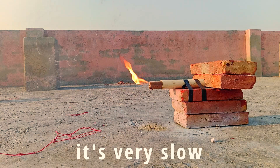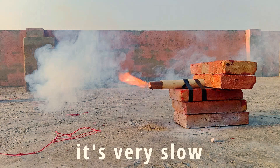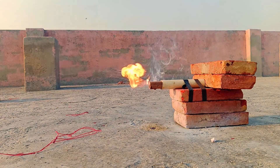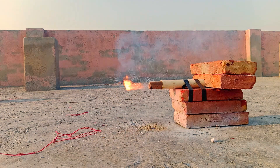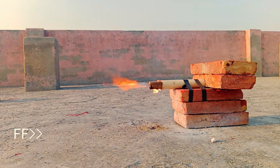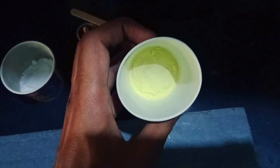This wax propellant is very slow, just like a candle. Or maybe I did something wrong while preparing the fuel. I think the wax has to melt first before it reacts with the potassium nitrate. I think the wax will perform well if I make it carefully, so let's leave it for a future project.